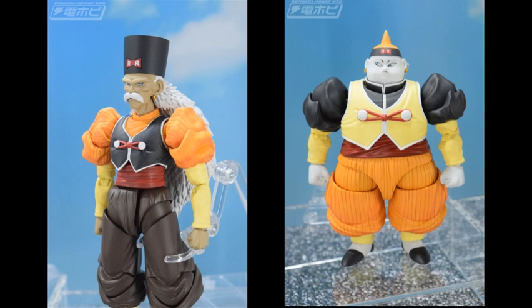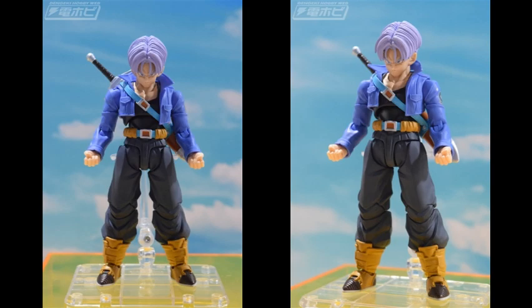Next we have a new Trunks figure — actually not Super Saiyan Trunks, it's the base form Trunks, the one who kills Frieza and his father. Overall this figure looks very, very cool. It's the classic Trunks, the baddest one we all know and love since we first saw him for the first time in the Dragon Ball franchise.